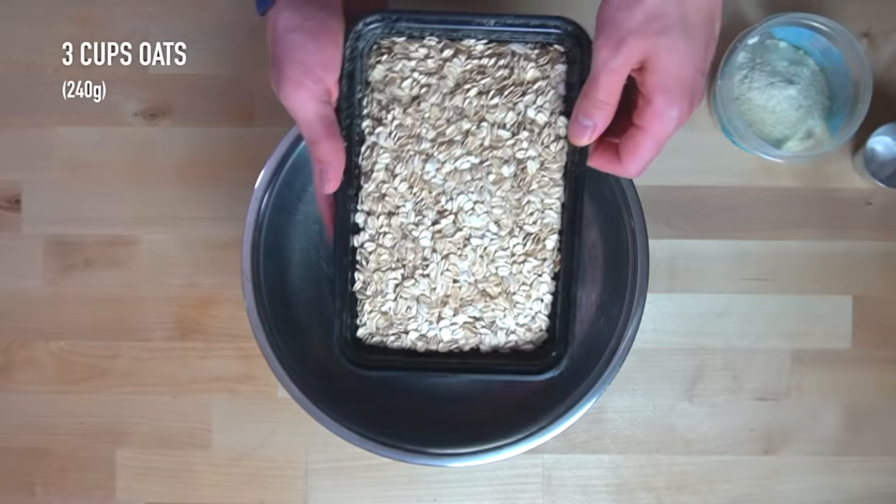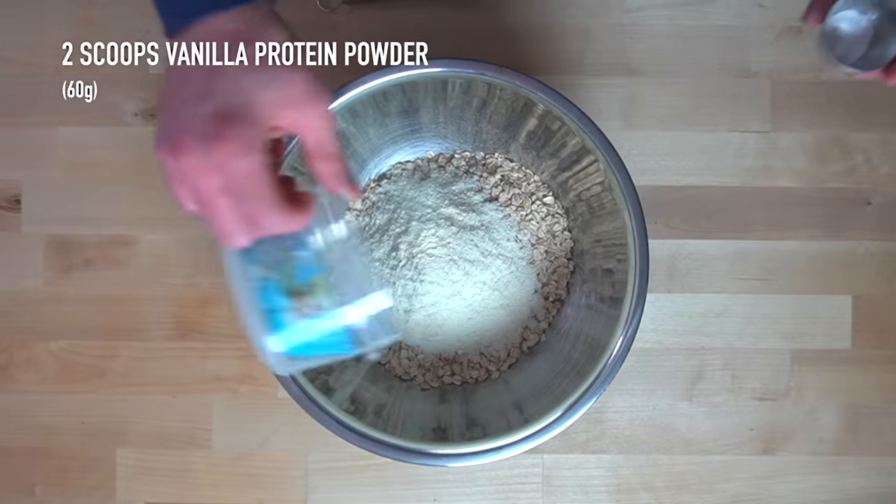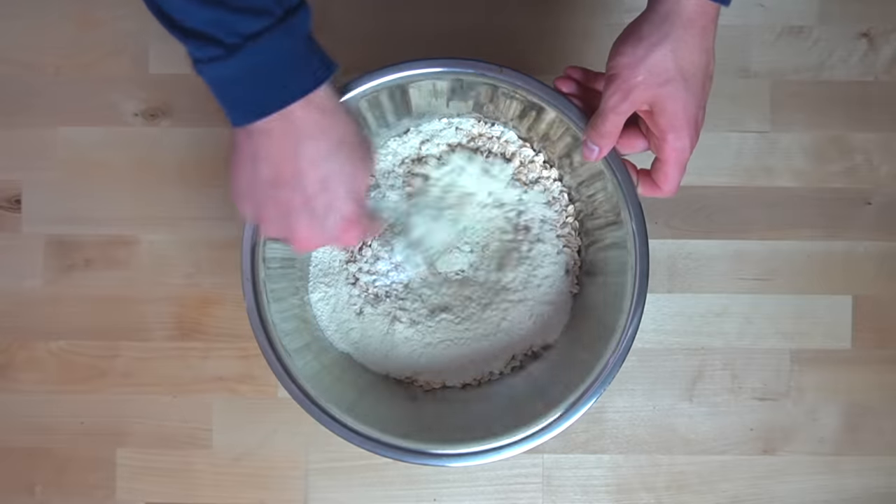While those apples are cooking, you can mix together 3 cups or 240 grams of rolled oats, 2 scoops or 60 grams of vanilla protein powder, and 1 teaspoon or 4 grams of baking powder.